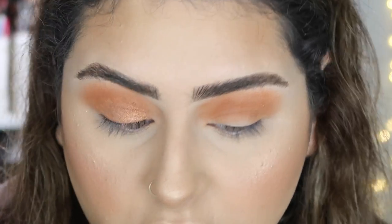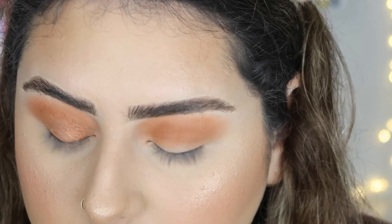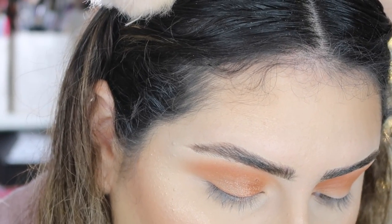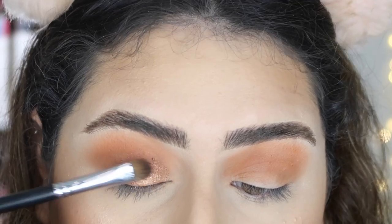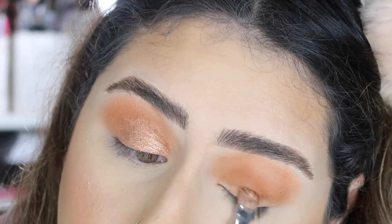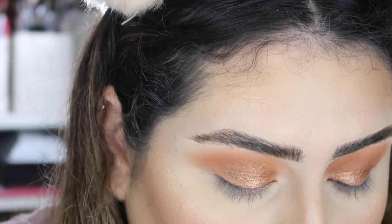If you want, you can grab a shader brush and spray a little bit of Fix+ or any setting spray — it's going to make it more pigmented. I'm actually going to take my Milani Rose Water, spray my brush, and then pack the eyeshadow on. Do you guys see that? It brings the glitter out and transforms the eyeshadow. I'm tapping it on my lid, not brushing it.